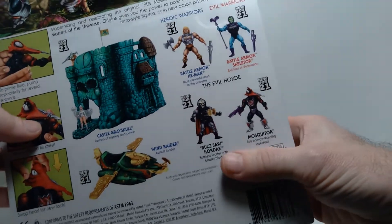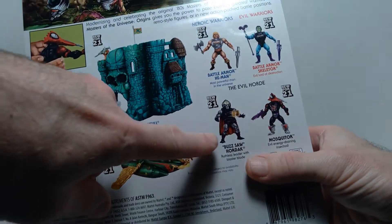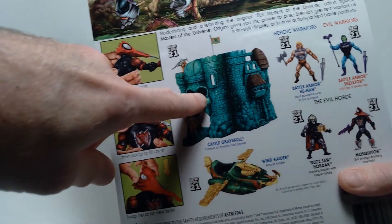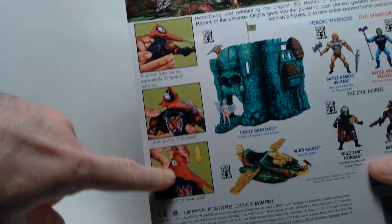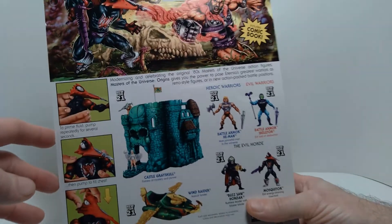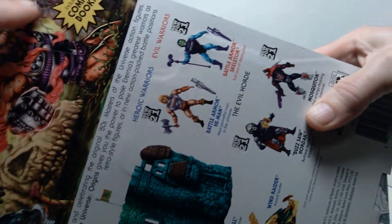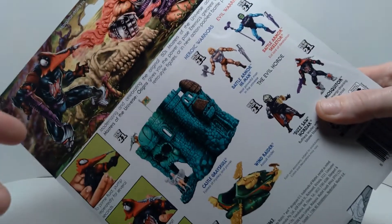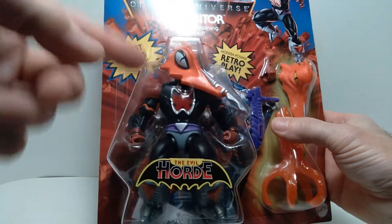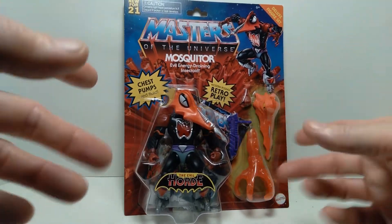On the back of the package you can see some of the other figures offered in this line: Battle Armor He-Man, Battle Armor Skeletor, Buzzsaw Hordak, the Wind Raider vehicle, and Castle Greyskull. They also show some of the features of this particular figure, and there's nice artwork at the top. They've included really fantastic illustrations and also a mini comic book with these figures. Let's get this open and I'll show you the features.